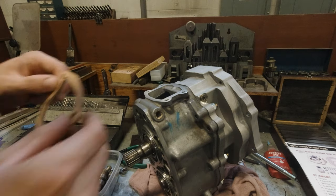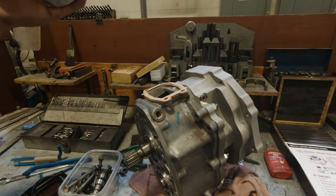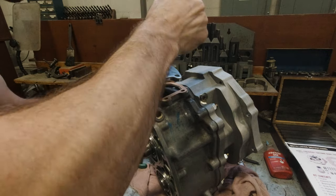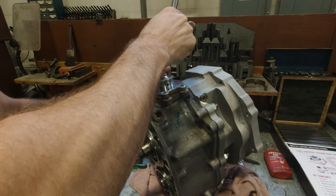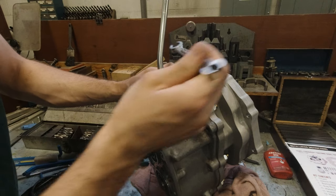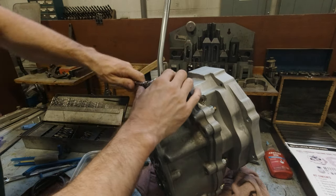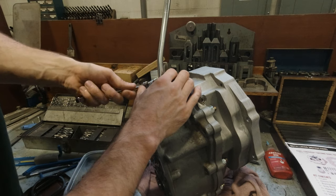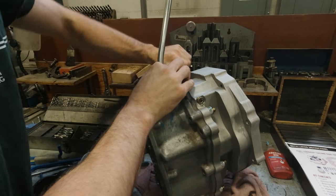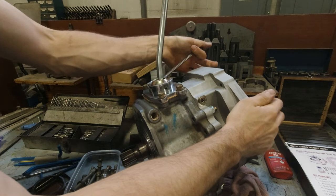Now it's finally time to get this thing shifting. I'm installing the new top shifter by first putting down one of the provided gaskets and then installing the shift lever itself. On the interior side of the shift lever, one side is milled out a little more — you want that side towards the shift rail. Then I'm using four bolts from the previous transfer case assembly to fasten it down.